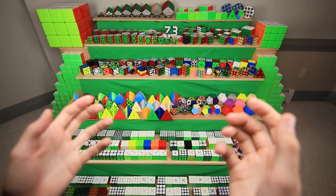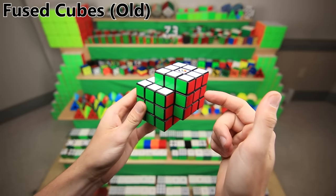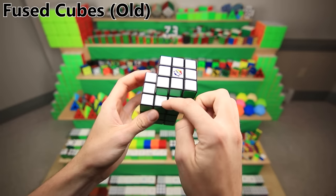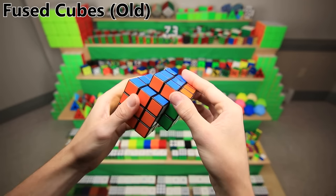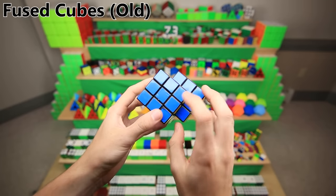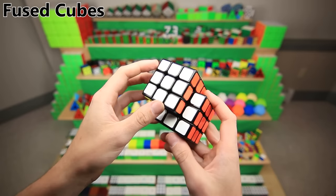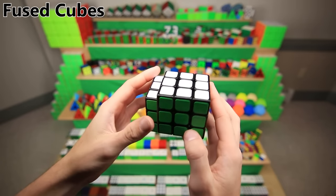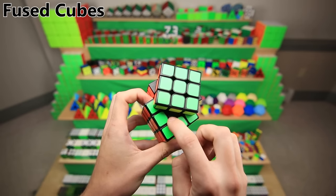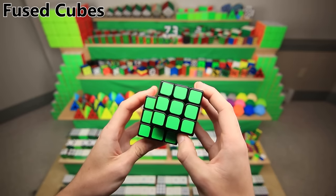Next up are a bunch of 3x3-ish mods that aren't exactly shape mods, starting with a bunch of cubes fused together. This might be my very first cube mod — definitely my first 'cubes' mod. Basically I had a Walmart gift card, went to the store and bought two Rubik's brands, and glued them together so that they could still both turn. It didn't really work out; they basically just fell apart immediately. But then years later, I came to the rescue and fixed it — it still has lots of random super glue all over it. These are some more fused cubes, made many years later with much better turning cubes and modding experience, turning out a lot better.